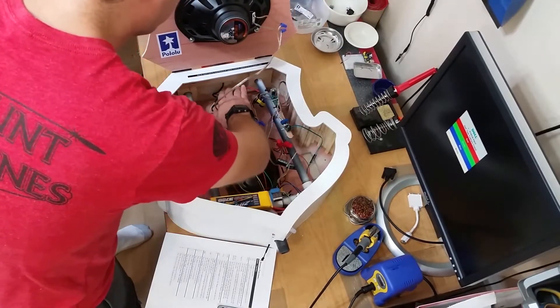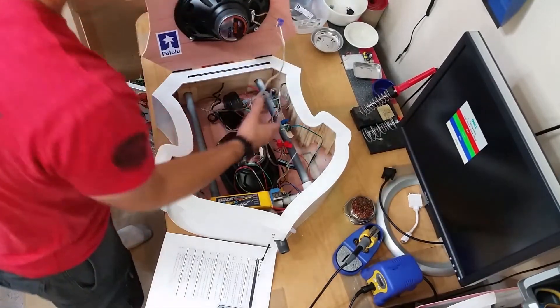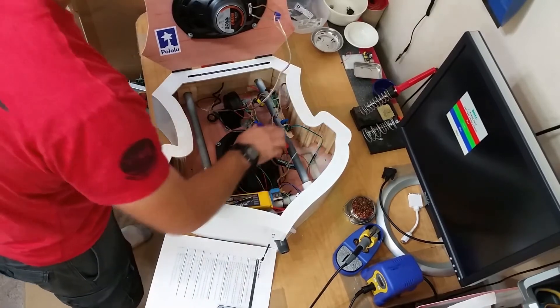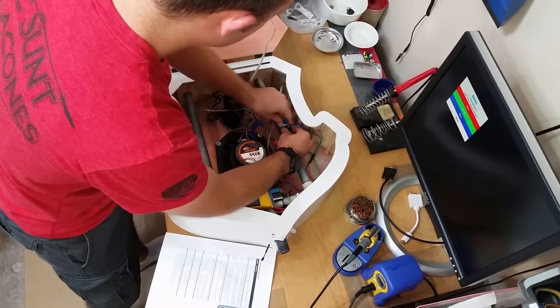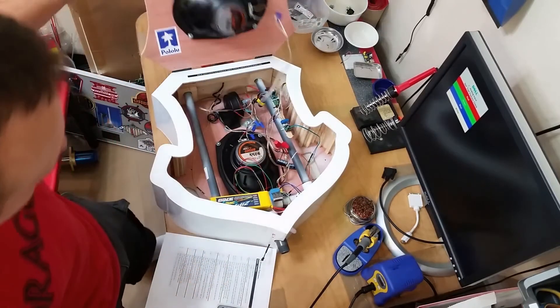The driver feels nice and cool. AC coupling capacitor bank feels good. Speaker feels fine. H-bridge for the speaker driver feels warm, not hot. Success, success!